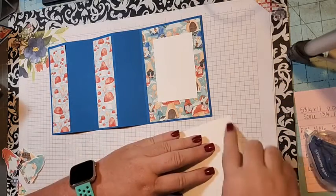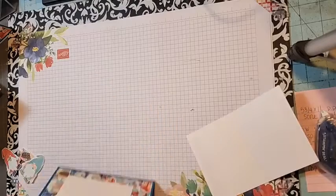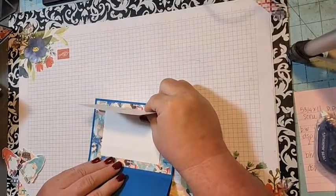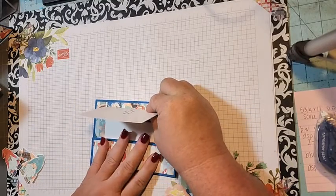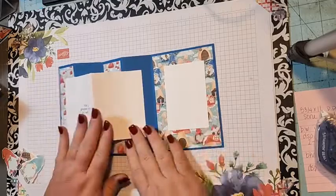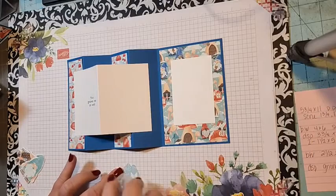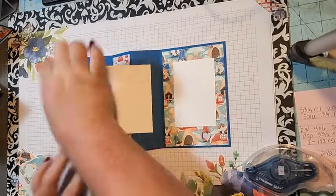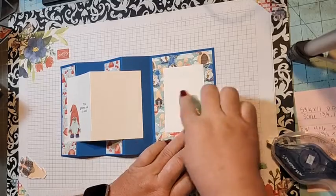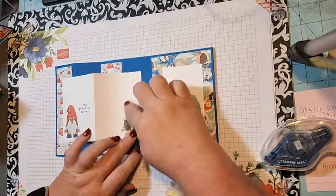Put adhesive on this side and on this side — that's all you want to do. Close it like this, line it up, lay it down and close it again so it's right where you want it. When it's closed it covers this panel, but when you open it you have all the panels. Then use your SEAL to add your gnomes. You can write a message here or leave it blank — I left it blank so I could write a little message since it will be covered.